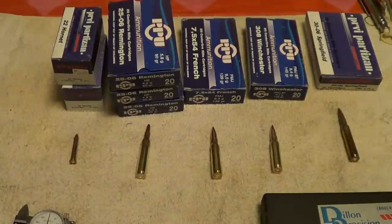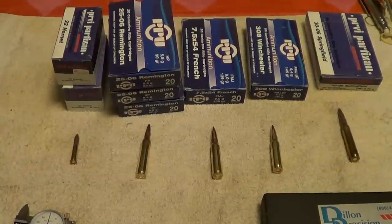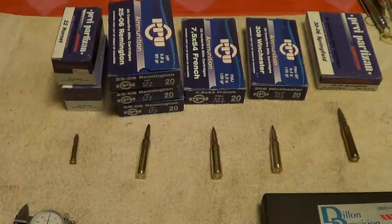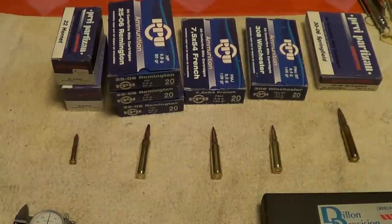I figured if nothing else, the brass would be good for reloading even if it was blasting ammo. And I'm not above going out and having a little fun with some blasting ammo anyway. Whether somebody calls something good ammo or junk maybe depends on their requirements. Some guy trying to hit a prairie dog at 300 yards needs all the accuracy he can get, while somebody knocking down a deer at 100 yards doesn't really need to cloverleaf a three-shot group — all you've got to do is hit the kill zone.